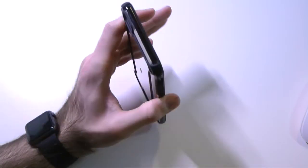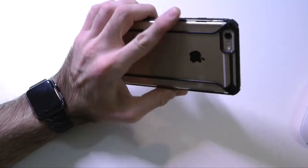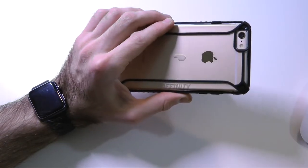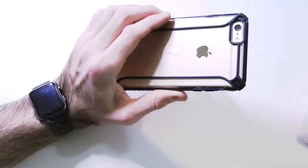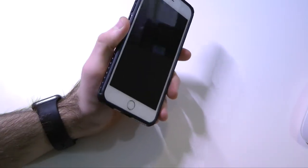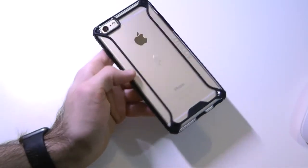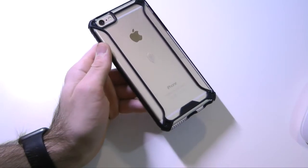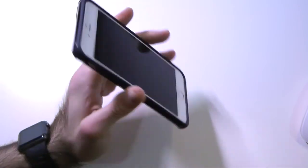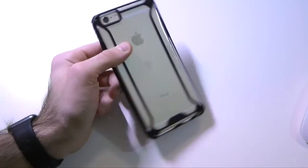Overall, this is definitely a thin profile case to check out from Poetic. I've been enjoying using it and it's actually one of my top favorite cases right now to grab when I'm going out. I haven't found any problems while using it. It is the holiday season, so if you want to pick up somebody a nice, cheap case that looks great and feels great, this is definitely one to pick up from Poetic.